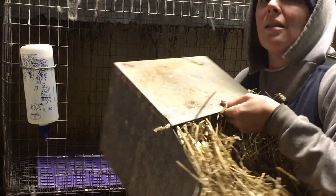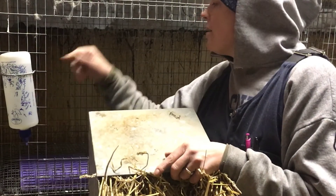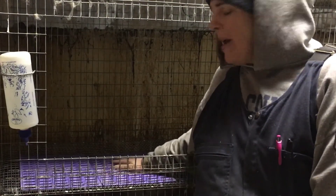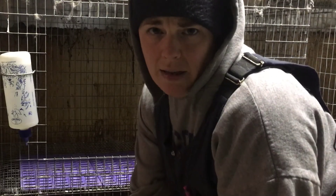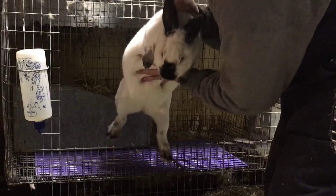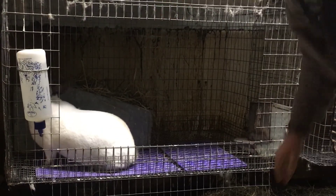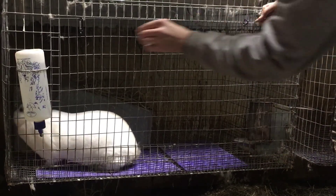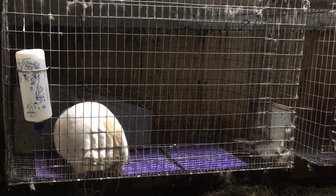Then you pack the straw in pretty tight. I'm going to go ahead and put this in the cage. I've got her water, her feed, and the resting pads all in here and ready to go. I'm going to move her right into the cage. Sometimes when you put them in, they will start nesting immediately. Let's watch her and see what she does.